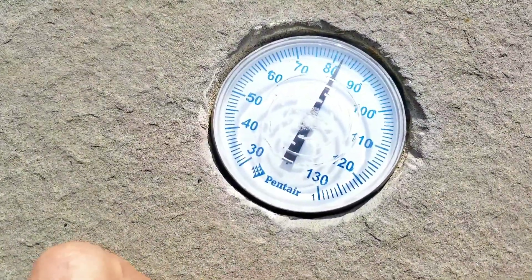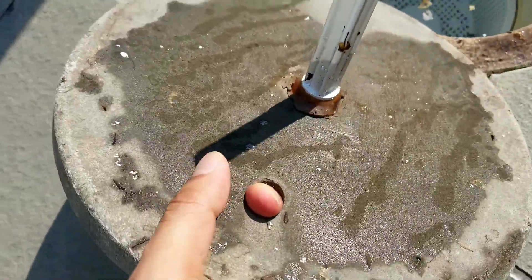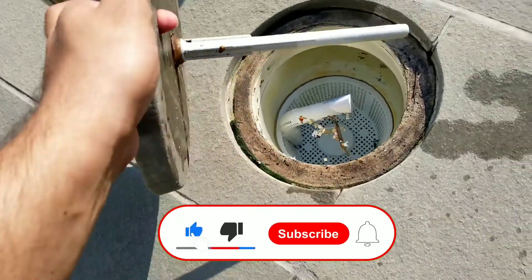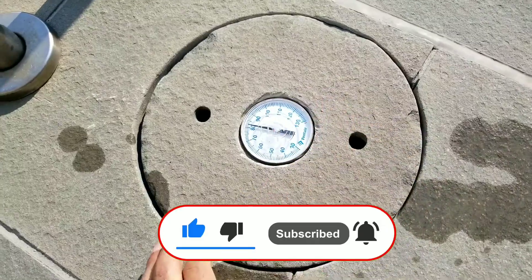We also ended up changing the thermometer on the pool. This is the thermometer for the pool. As you can see, I changed that one and it's showing the temperature — almost 83. So that's perfect. The skimmer is going to be the same process.